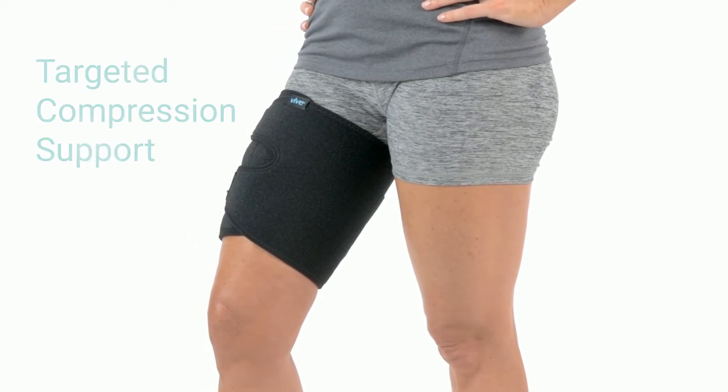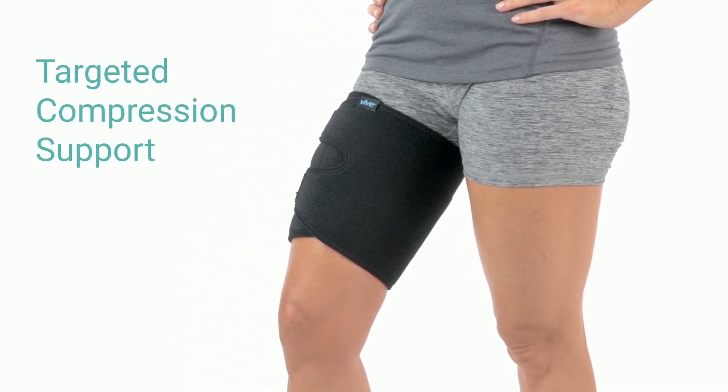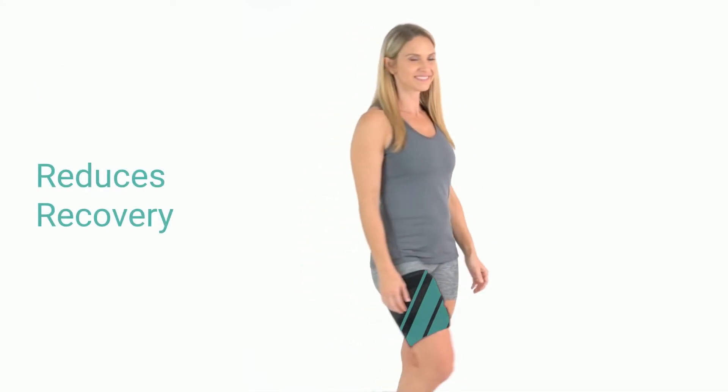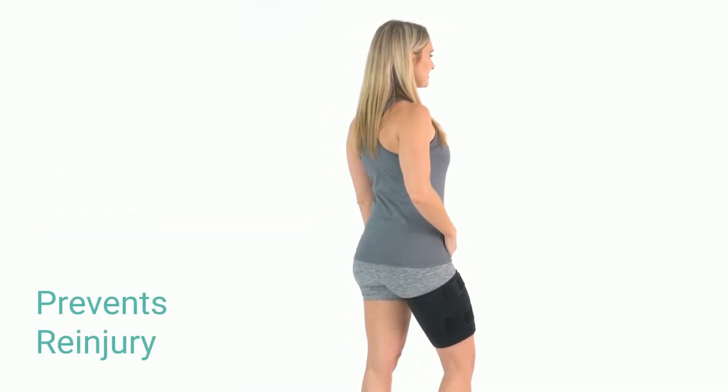The Thigh Brace by VIVE provides targeted compression support for hamstring and quadriceps. Effective for a variety of injuries, the brace promotes healing, reduces recovery time, and prevents re-injury.